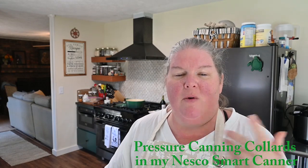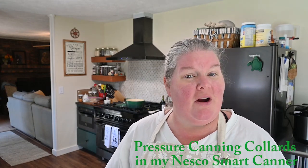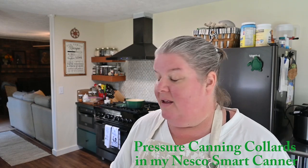Hi, welcome back! If you're new here, my name is Brandy — welcome to my kitchen, welcome to our channel. Sewing back today I'm going to have another canning video. Hopefully you saw my last video where I had a huge harvest of collard greens and carrots coming out of my garden.